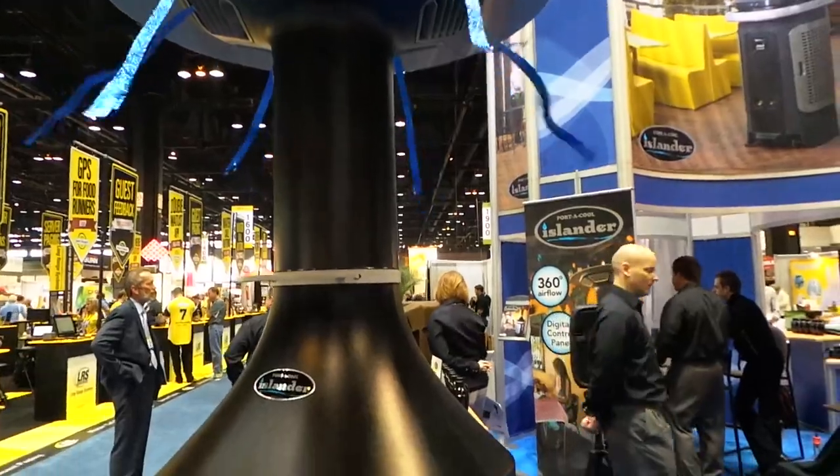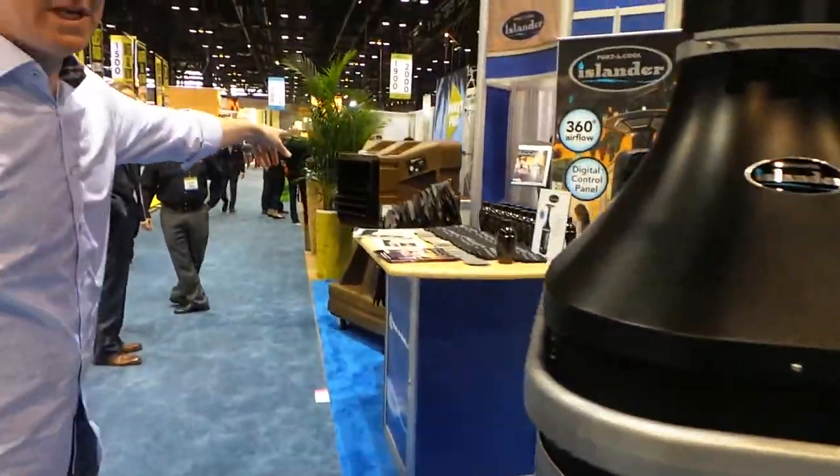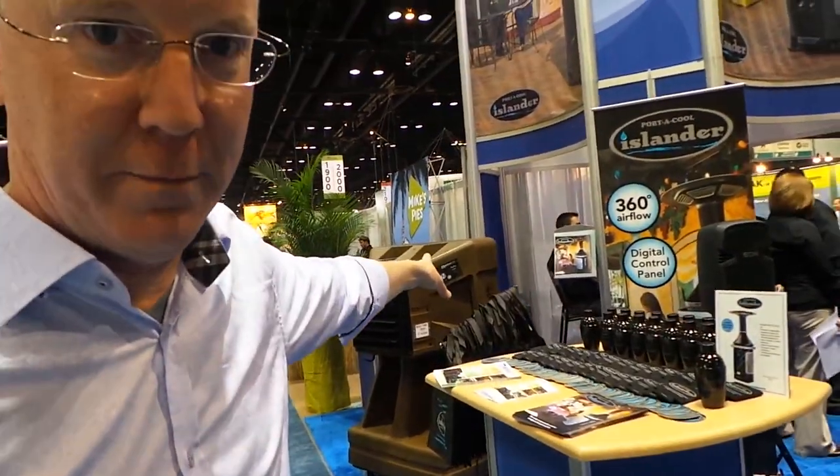You know Port-A-Cool because you've seen their big units like over here. You've seen these things on the sidelines of football games and everywhere else. They're universal. They're in industry.